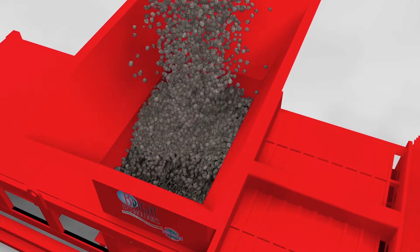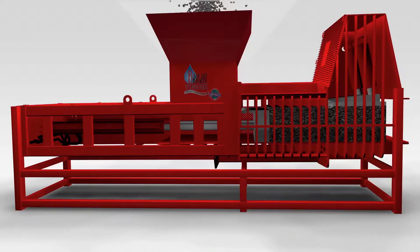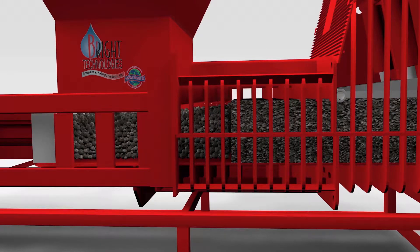Your wet material or liquid-filled product enters the extruder from a hopper above. When the RAM retracts, material falls from the hopper into the charging chamber.